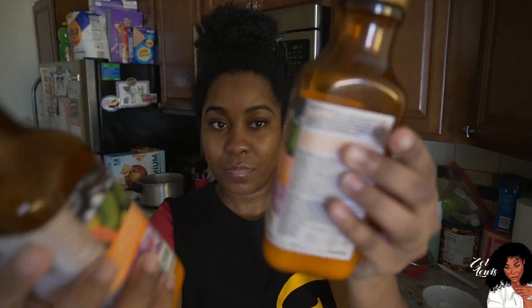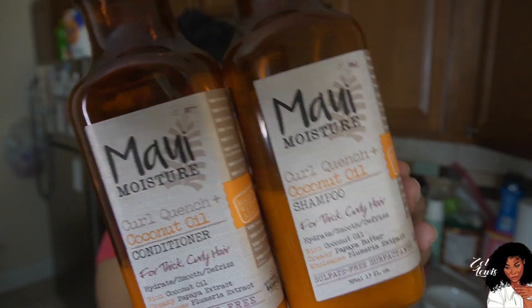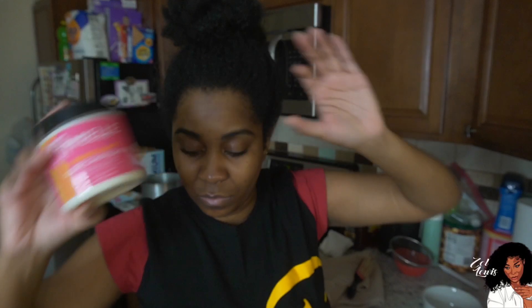I'm going in with this conditioner and shampoo — I got this from Walmart, it was about five dollars. This is the Maui Moisture Coconut Oil shampoo. I love the coconut oil one because it's really moisturizing. I also use the Millie deep conditioner bomb — I recommend that deep conditioner 100%, you guys need to try it out. You can get it at Walmart.